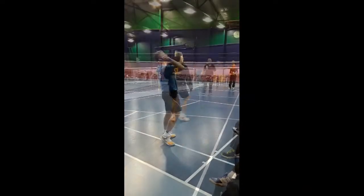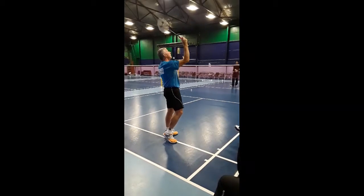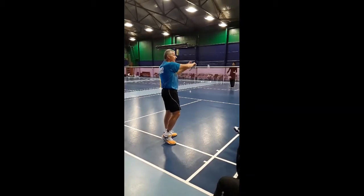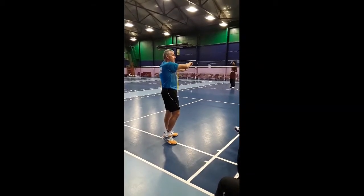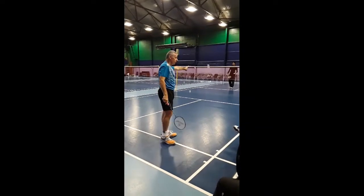As I come through my point of impact — that's my point of impact there. The racket head comes out on the same plane, so it's coming out from there. That's why they should not be able to tell what the difference is.